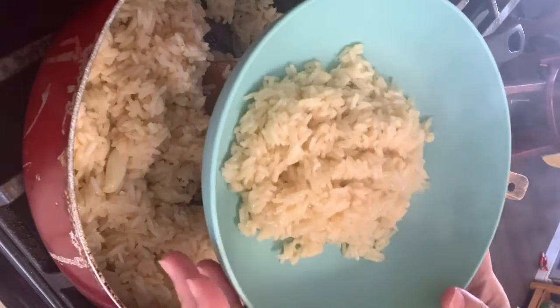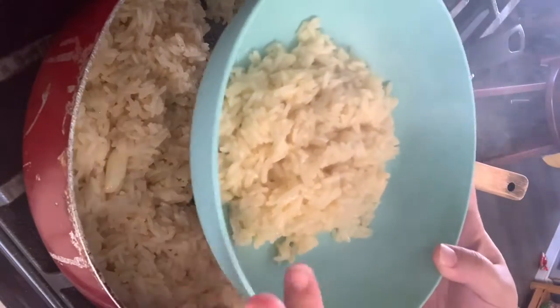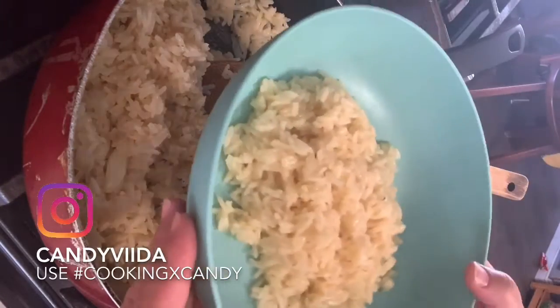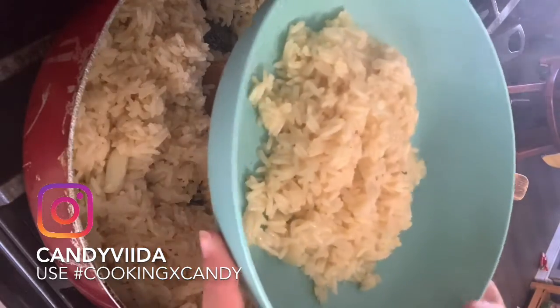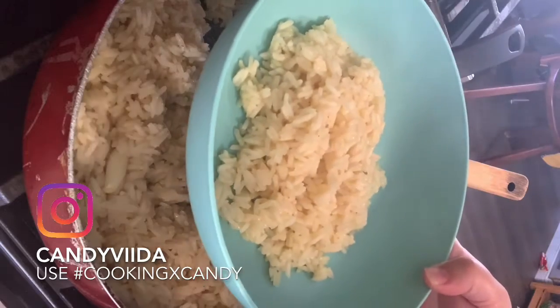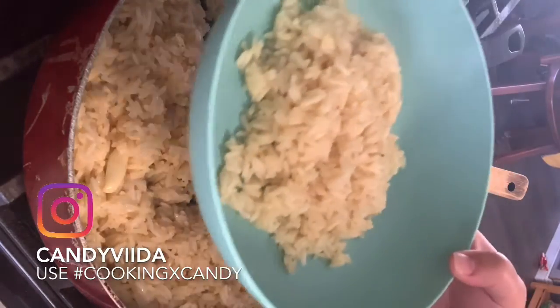And there you go — the buttered rice, or arroz con mantequilla. If you guys like this recipe or want to see more recipes, go ahead and leave me a comment down below, or you can message me or comment on my Instagram — I'll pin that down below. Thank you for watching, guys, and enjoy — bye!